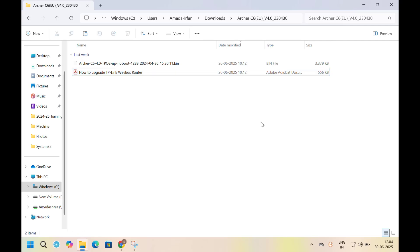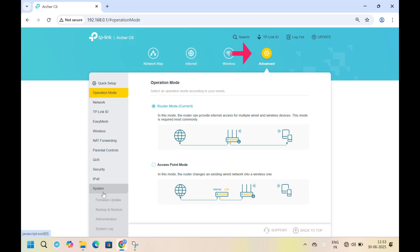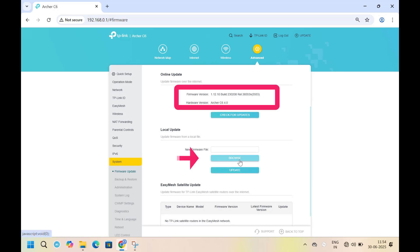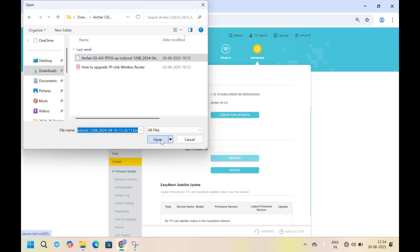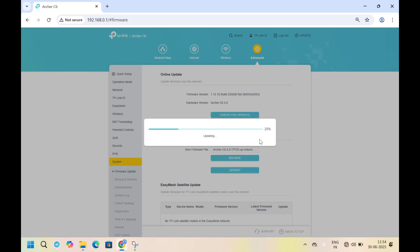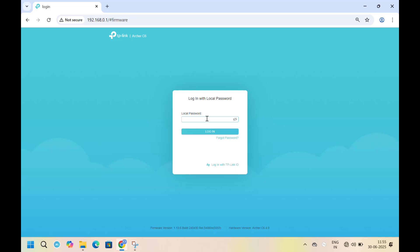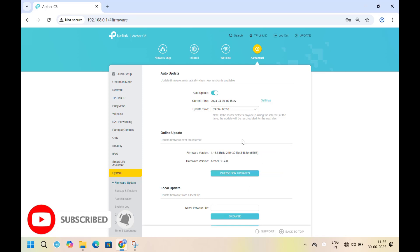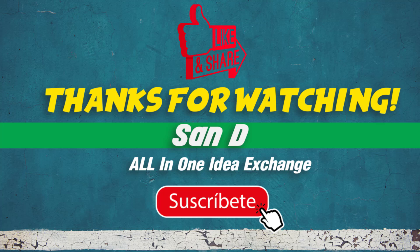Then we need to log into the Wi-Fi router and upload the firmware. Just follow my steps to complete the process. That's it.